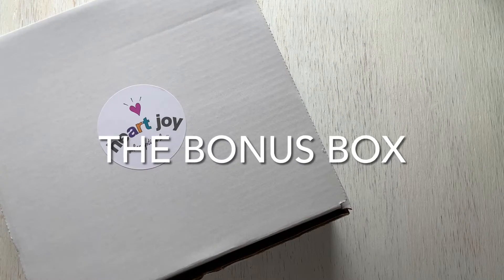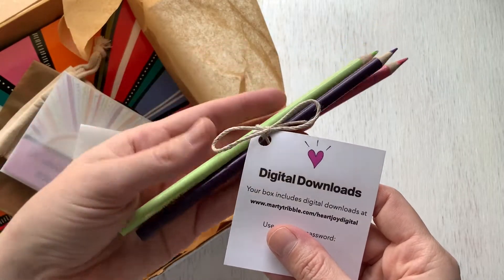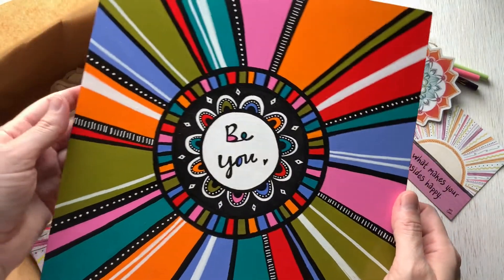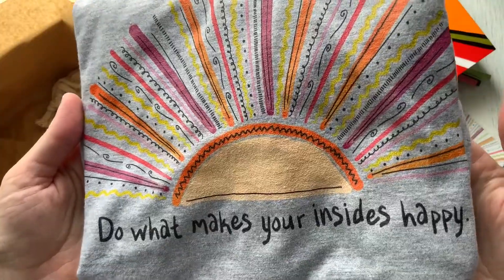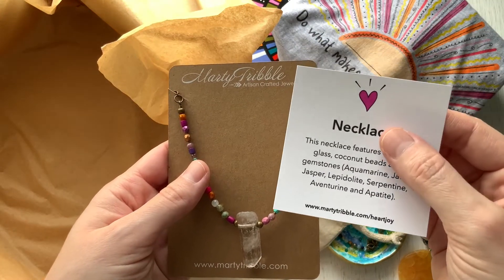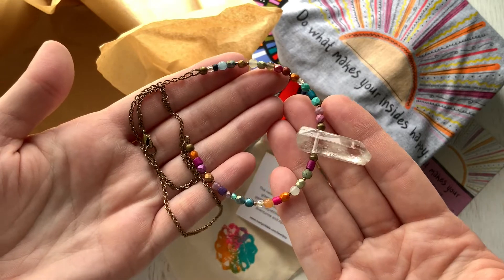And now for the bonus box — it has all the things plus exclusive bonuses. This box includes the coloring pencils and digital downloads, the vinyl mandala sticker, the magnet, the beaded bracelet, the clay trinket dish, the acrylic painting in a bonus 10x10 inch size, the t-shirt, the car charm, and exclusive to the bonus box this quarter: a crystal necklace made to match the beaded bracelet. It features a quartz point along with other genuine gemstones, designer glass, and coconut beads.